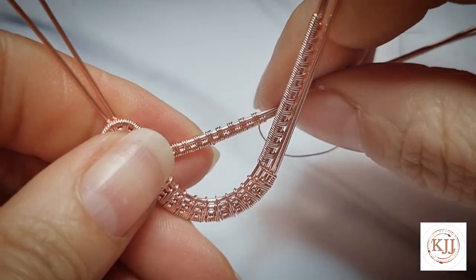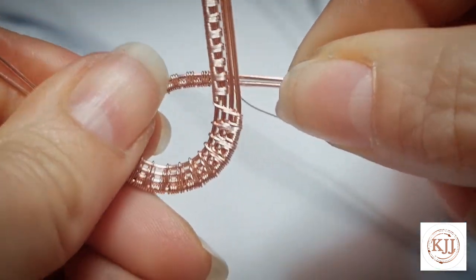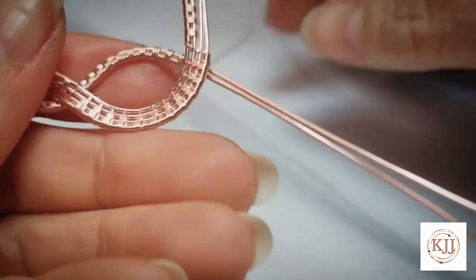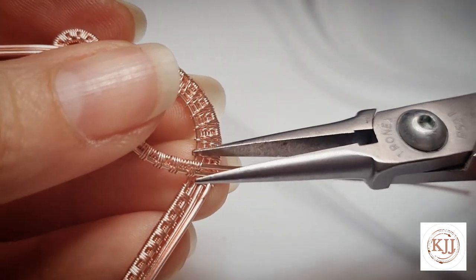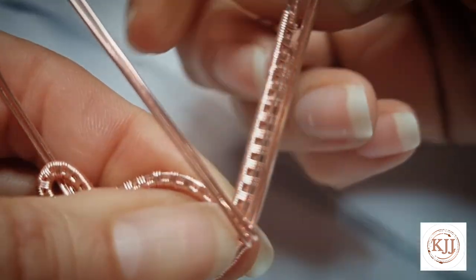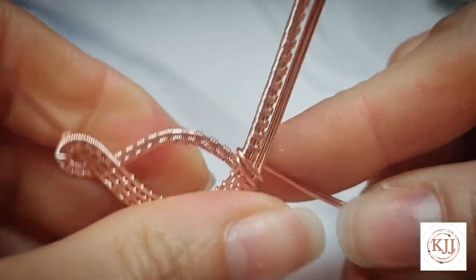I've added more repeats to that weave there and I'm going to bend it around. I want it to meet where the end of that big weave is. When you're happy with the amount of weave repeats and you get that kind of shape, I'm going to cut that weaving wire off and flatten down that little cut end. Then I'm going to wrap that around, holding it in place at the back, and wrap these two wires over there — I want them nice and flat — and take them over to the back.